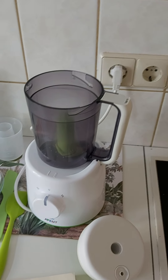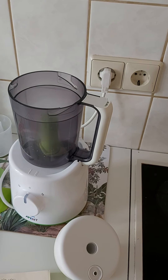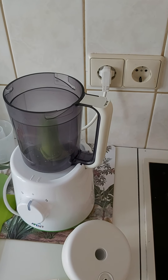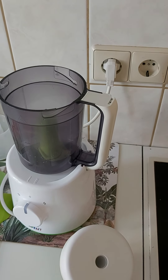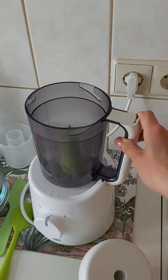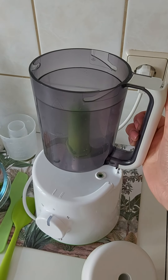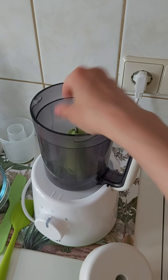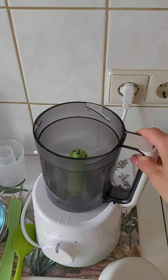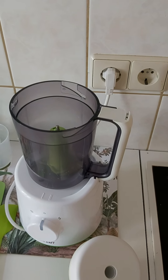Coming back to this device — it is very convenient that you use one container for both steaming and blending, which saves you time and dirty dishes. You just flip it: this is the position for blending, and when you flip it — which I will show you later — you use it for steaming. Sometimes it gets stuck, so you just have to move it a little bit and position it better.